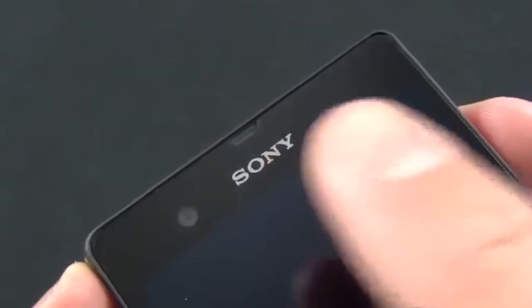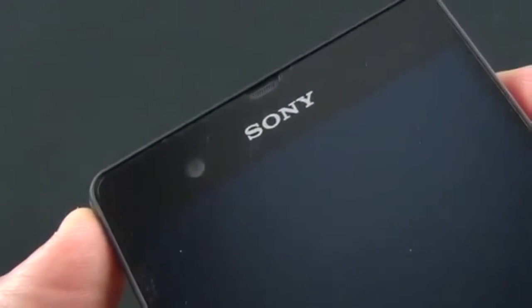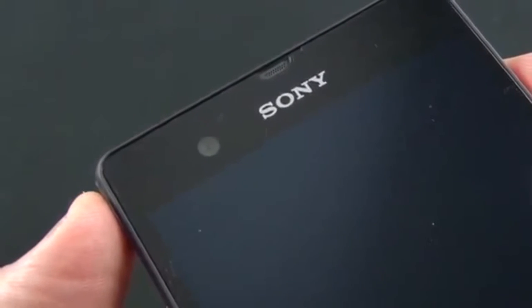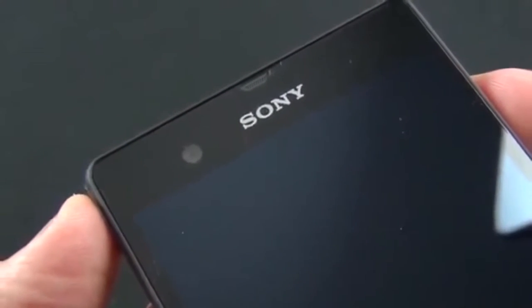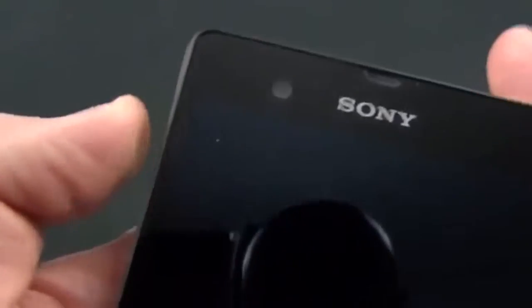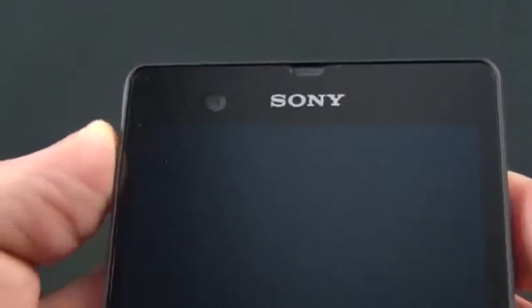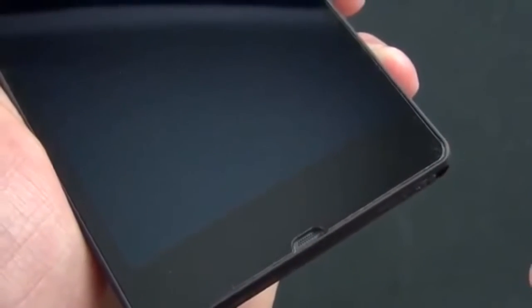Taking a close look at the front of the phone, you can see the earpiece, which is mirrored by the mouthpiece at the bottom. Up here we have a 2.2-megapixel front-facing camera capable of recording video at 1080p — better than most front-facing cameras, which usually stop at 720p. We also have an ambient light sensor, proximity sensor, and an LED notification light. At the bottom, you won't find any backlit capacitive buttons — all of those will appear on the screen.